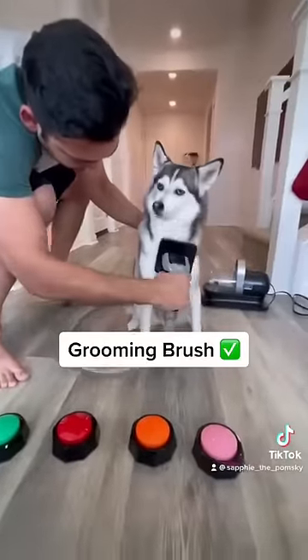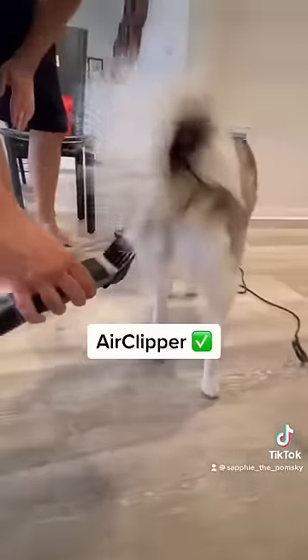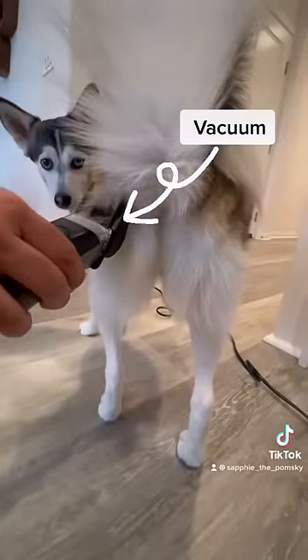Some of our favorite attachments include the grooming brush, the de-shedding brush, and the air clipper. All of these attachments, including the air clipper, actively vacuum your dog's hair as you use them.